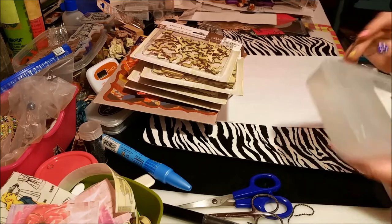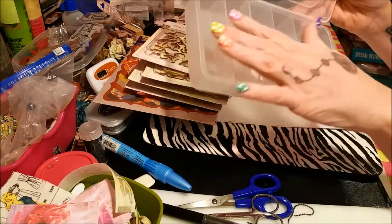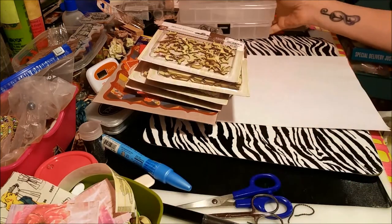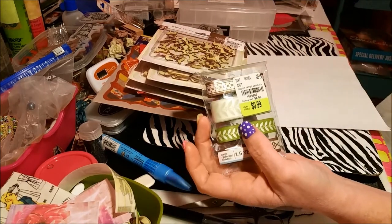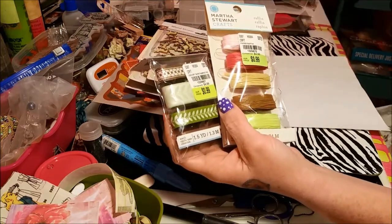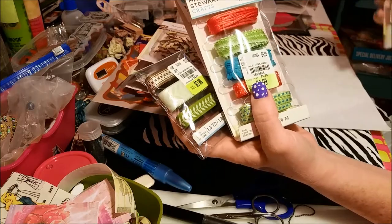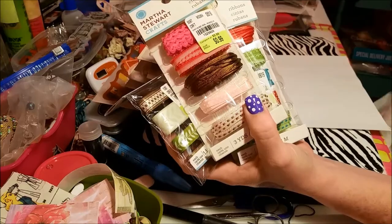Then I got a couple of these little containers because they were only a little bit over a dollar, and I can use those for my different embellishments that I'm running out of room for. And then I got a variety of ribbon — this is like raffia — and then some more ribbon-ish trim stuff. They were all 99 cents each.